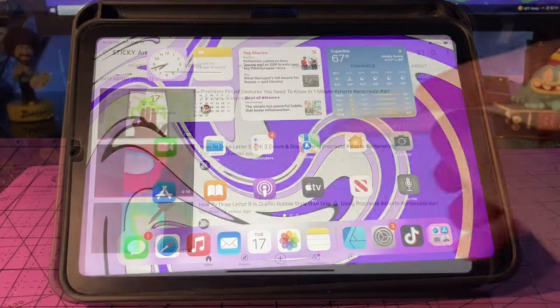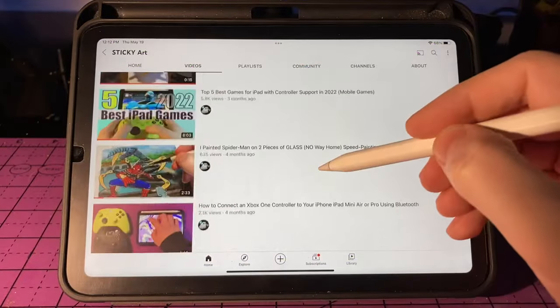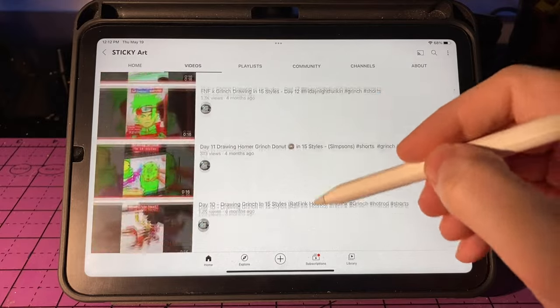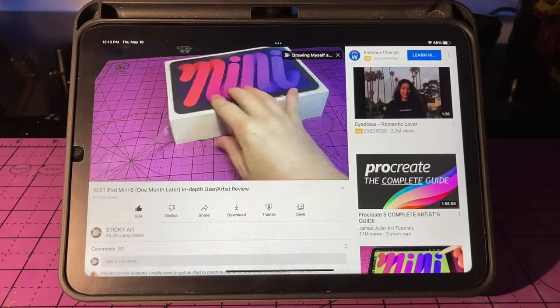A little over six months ago I posted my initial in-depth user review of the iPad Mini 6 after using it for a little over a month, and overall my opinions on the iPad Mini 6 have not changed. If you'd like to check out the full in-depth user review I'll post a link to that in the video description below.